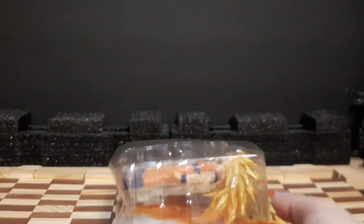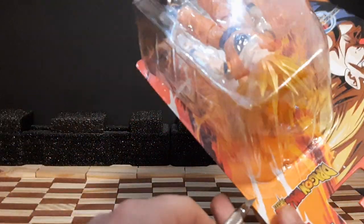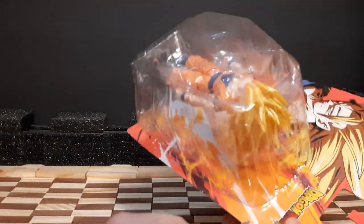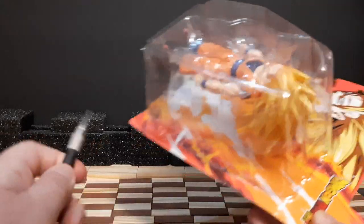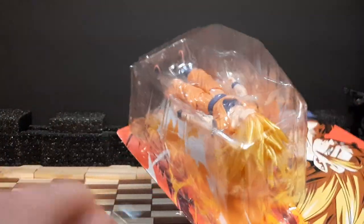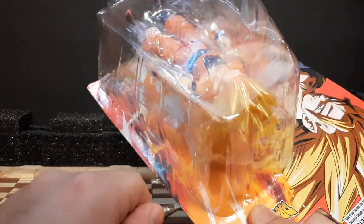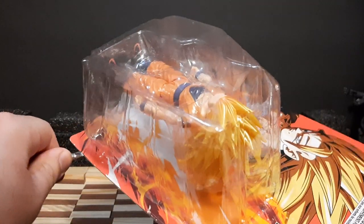Like we always do in my reviews, exacto knife — go for the edges of where the thing opens up and slowly but surely knife it. Just unbox it how you usually should, but I'm doing it this way because it's easier for me.